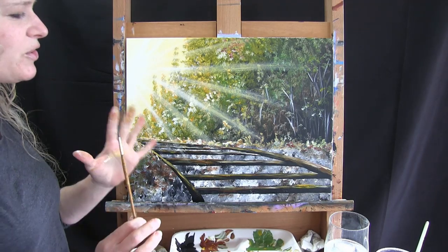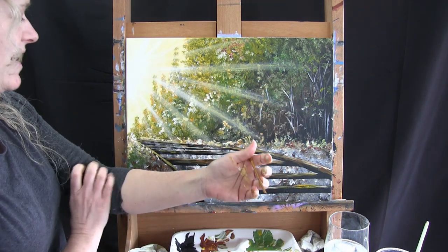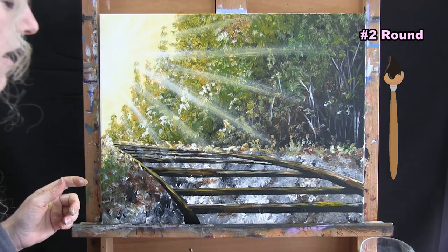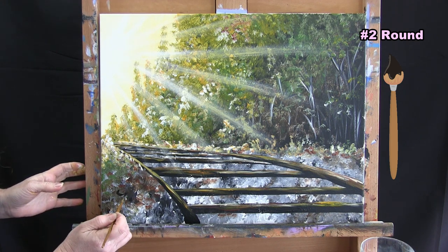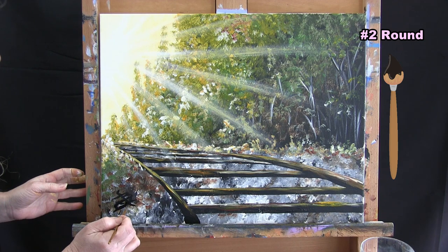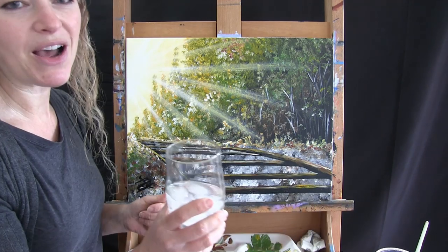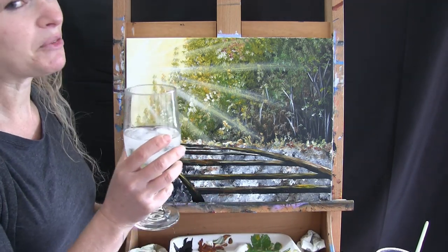We're on to the final step — signing the painting. I'm signing in the bottom left with my initials using the small number two brush and black paint, but you can sign with your full name, first name, the date, or whatever you like. That concludes this painting. I hope you enjoyed the process, love your painting, and I look forward to painting and sipping with you again.